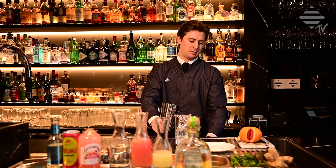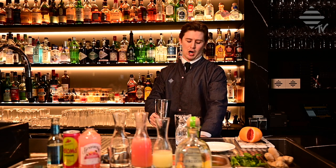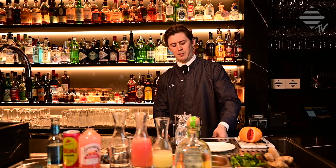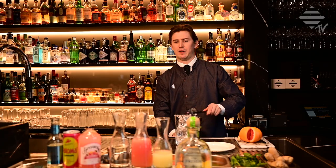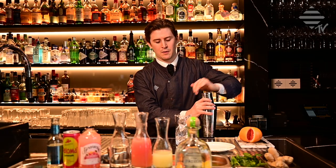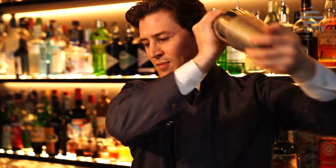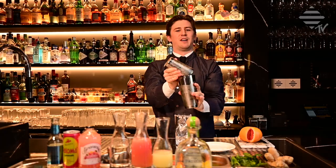Ice up your shaker and give everything a quick, hard shake — don't shake it too long, because we're adding soda afterwards and you don't want to over-dilute your cocktail.